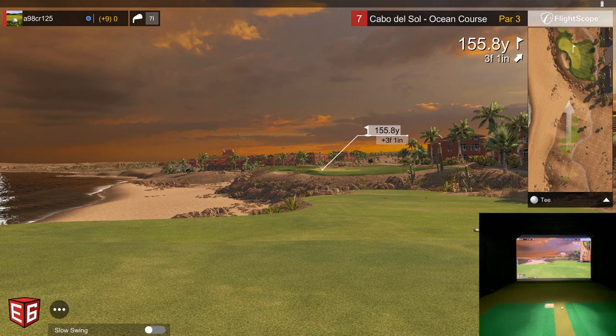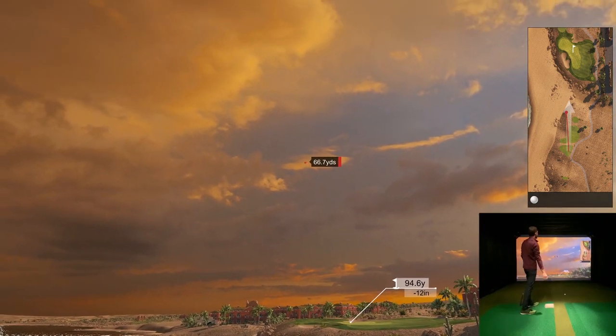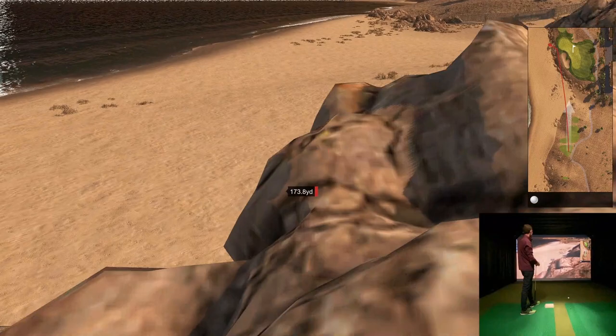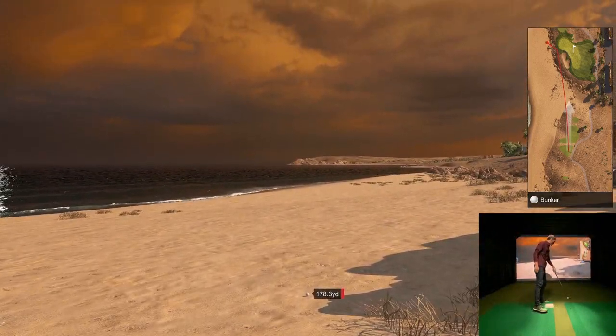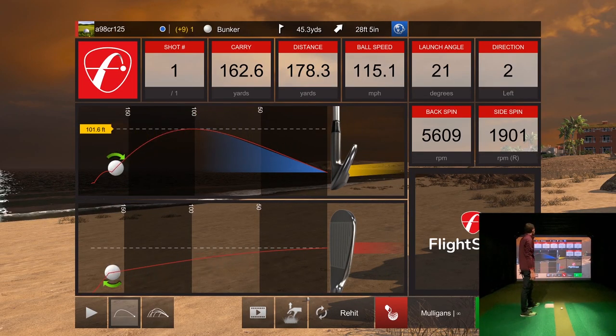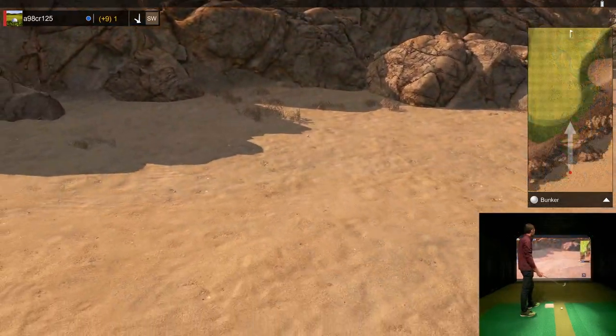Let's go ahead and hit this shot — eight iron, it's a little uphill. I'll try to focus on my swing rather than just talking through everything. Oh, I pulled the heck out of it! Look at this — David Hasselhoff on the beach. Not good at all. I felt that the minute I hit it, and that's been my miss lately.